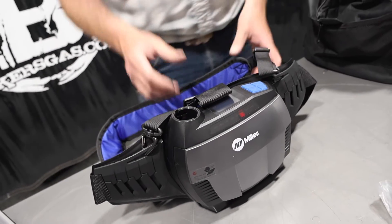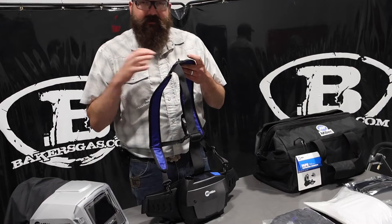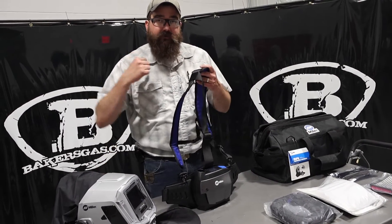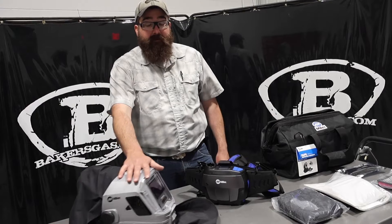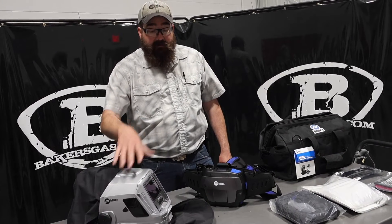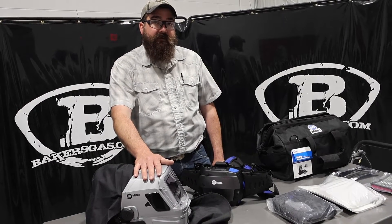All in all, very nice unit — very rugged as far as all the clips and buckles and everything. I like the backpack style myself; it relieves weight on your lower back and helps with the shoulder straps, and you can use the belt as well. Very cool. But if you're needing a hard hat PAPR, I would check this T-94I Hard Hat Edition out — awesome, great hood. If you've got any questions or comments, leave them down below, we'll do our best to answer them. Thanks again for watching, stay tuned for more.